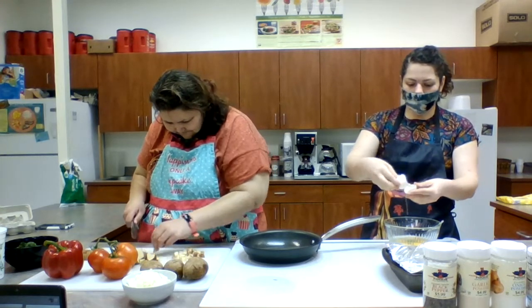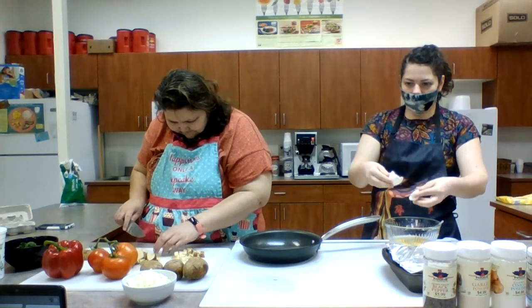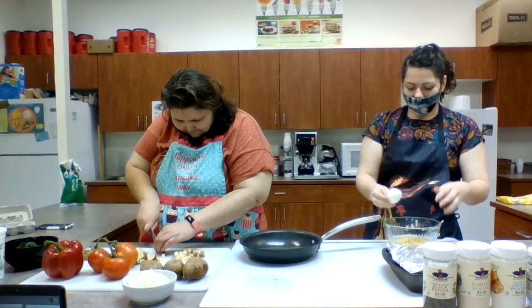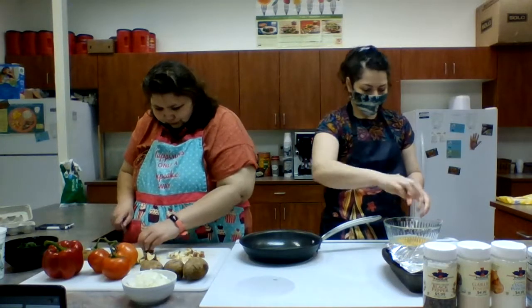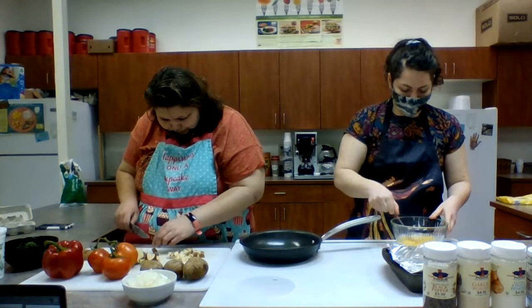To separate the egg white, you just crack it and then scoop it back and forth — you're getting the egg white but not the egg yolk. We're going to eat our yolks today, but if you're worried about cholesterol you can definitely skip that part and just eat the egg white.